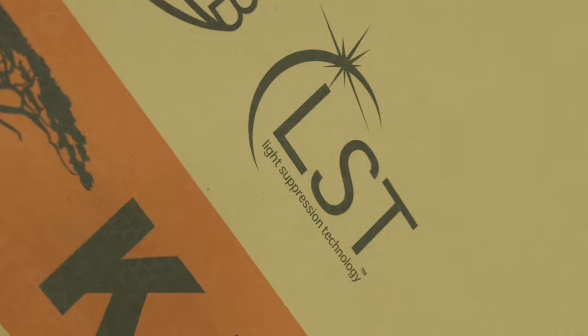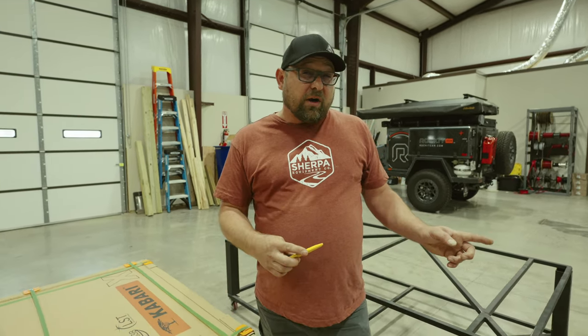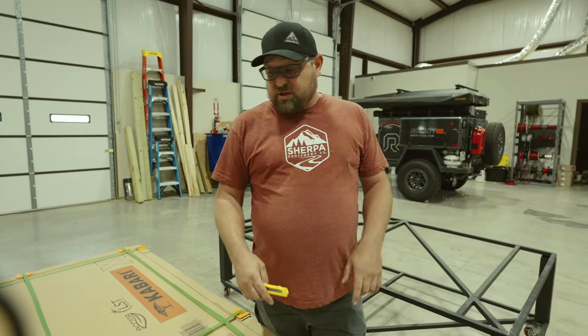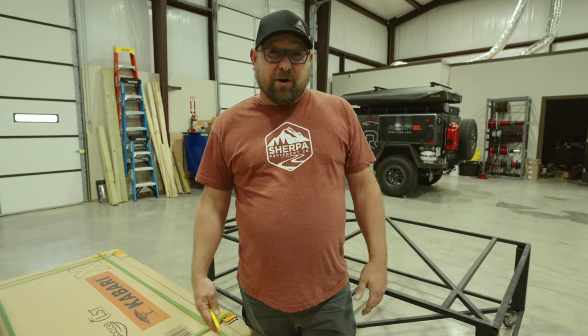What's going on Adventure Seekers? It's Ryan from CB Adventure Supply and we're here in the shop today to check out this new tent from 23Zero. This is the Kabari X, which will complement the other Kabari wedge style rooftop tents they have with some really unique features. So let's cut this box open and dig into this new Kabari.